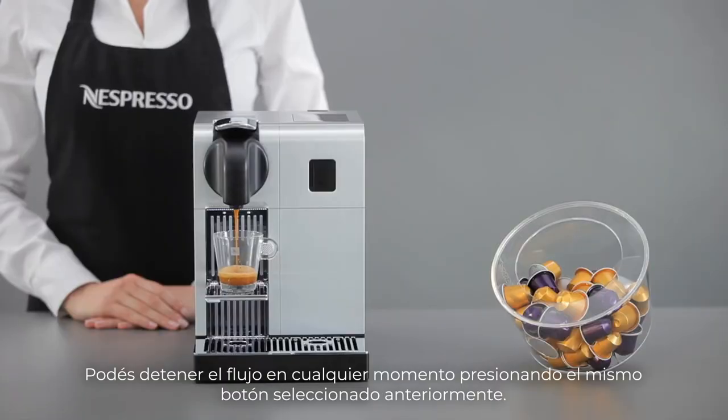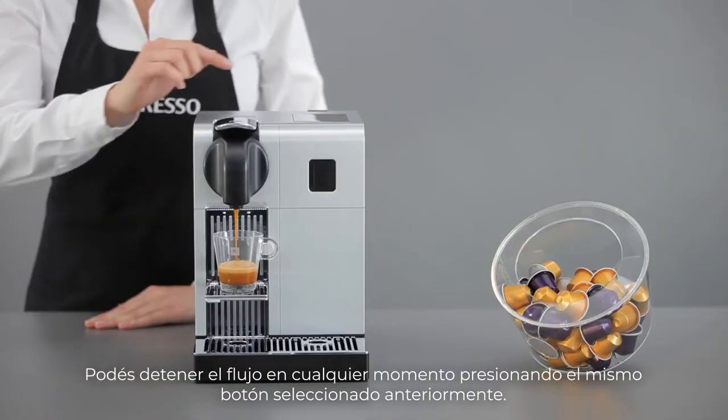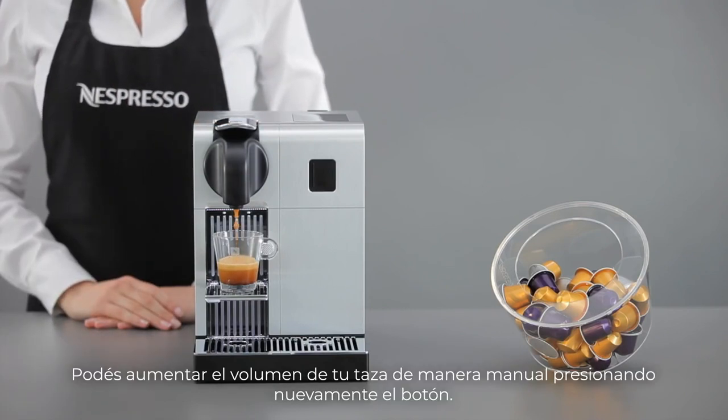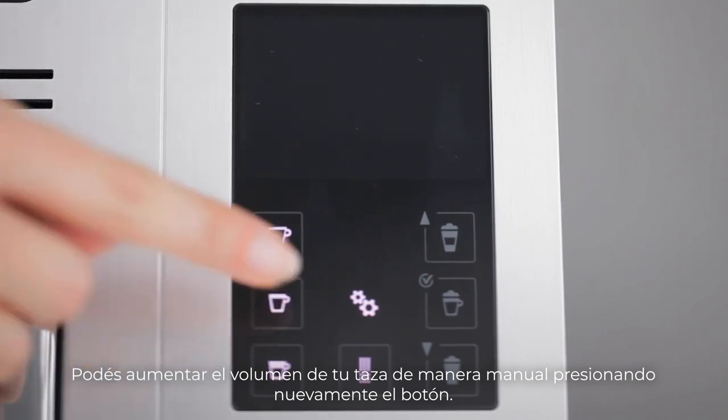During the flow phase, you can stop it at any time by pressing the button. You can also manually increase your cup volume by pressing the button again.